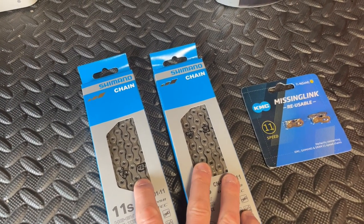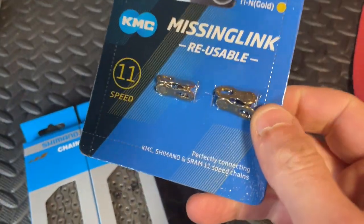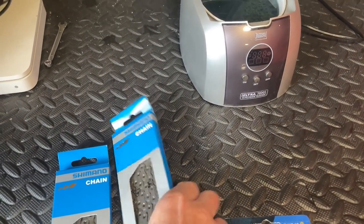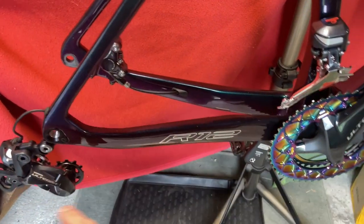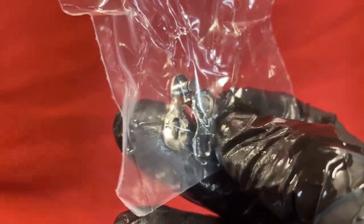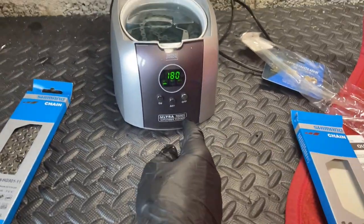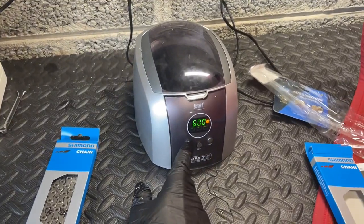We've got two chains because I thought it would be nice to have a spare one. I bought some new reusable links, so there's one for each chain. I'll do both of them — open them up, they're brand new, put them in the cleaner to get the factory grease off, then size them up, put the back wheel on, and wax them ready to go.